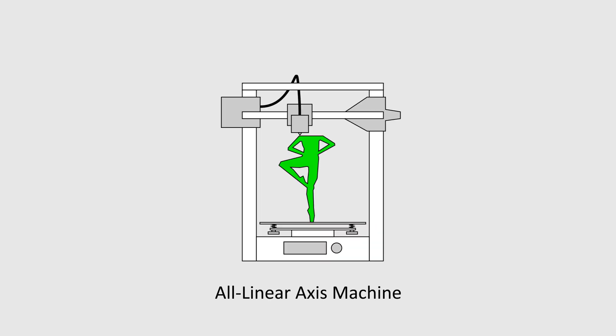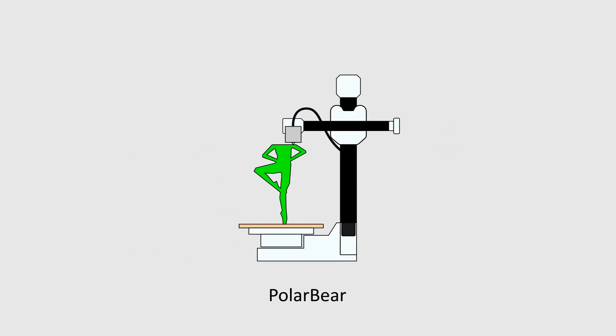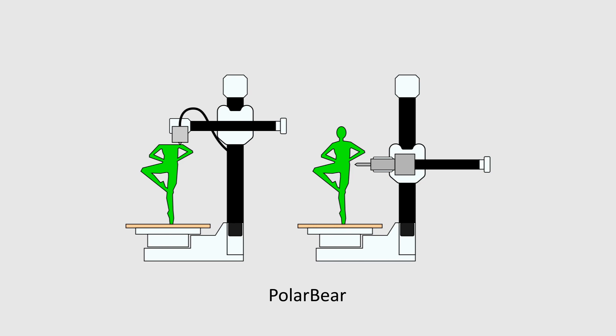A regular machine can only approach a workpiece in the vertical direction and can't work on side surfaces. As a three-axis machine, the Polar Bear also works in the vertical direction. Differently, the rotary axis with a clever X-axis and tool adapter allows it to approach side surfaces, making a big difference in the possibilities.